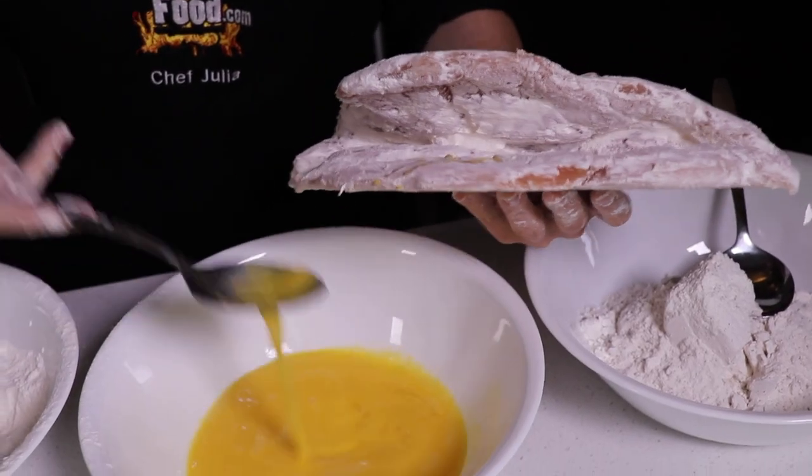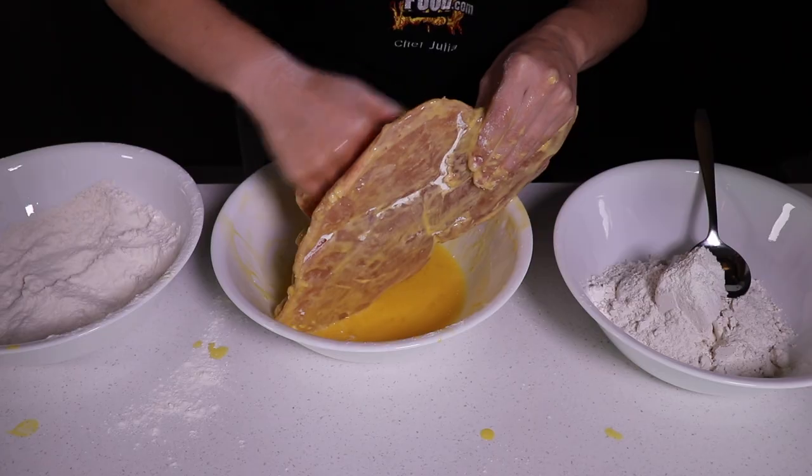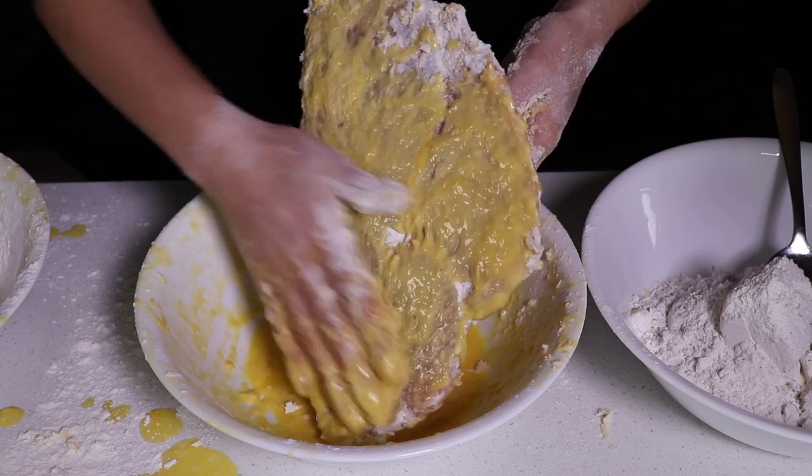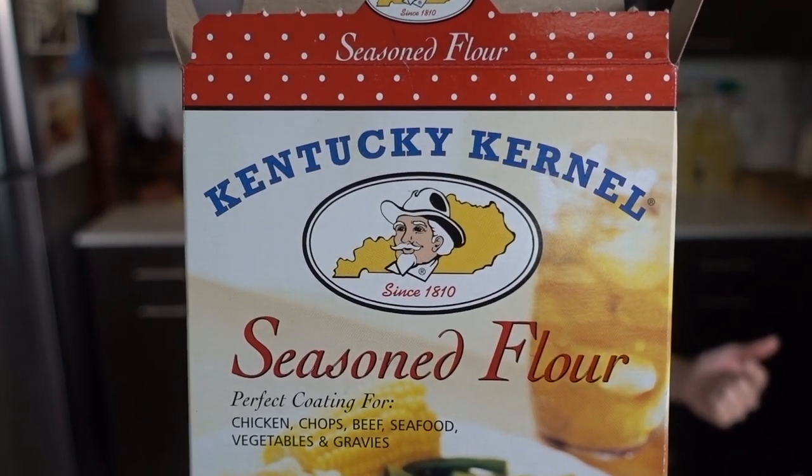Rubbing it on like a baby's bottle — it's like spanking a baby's bottle. There are slots in this so it makes it a little bit more difficult. This is the greatest thing I ever did. This is the seasoned flour mixture — what we're going to do is just sprinkle it on.